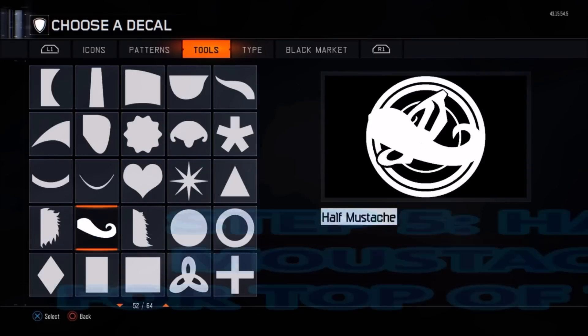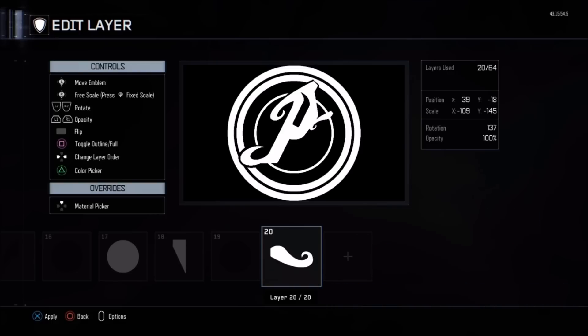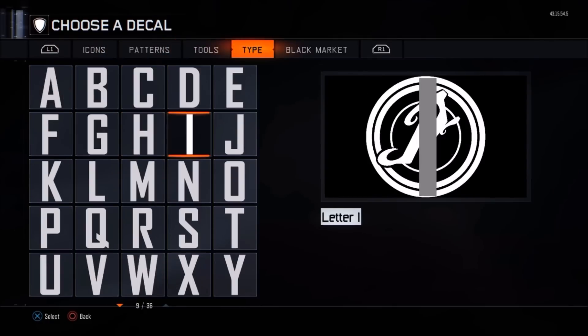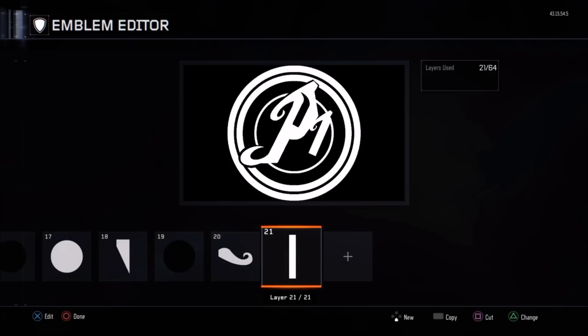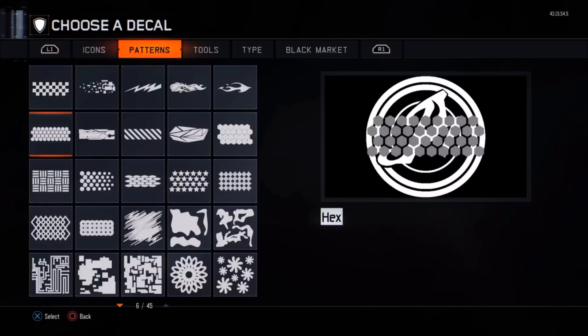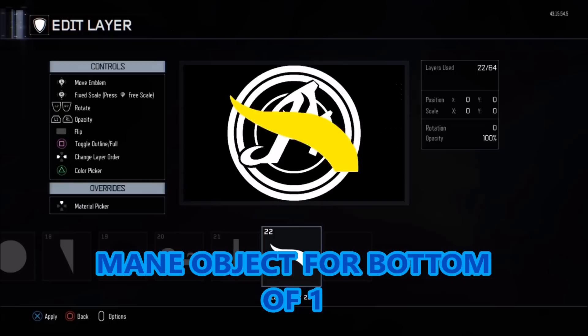For the top of the one, we're again going to use a half mustache. Use the fixed scale to make this nice and small — a lot smaller than the one for the P — make it kind of long and thin. Then for the one itself, we can use one or two straight lines; we won't use a half heart this time, we can get away with a straight line. Copy and paste them just to fill it out, and don't worry if it looks a bit off as you go — we can always work with it.